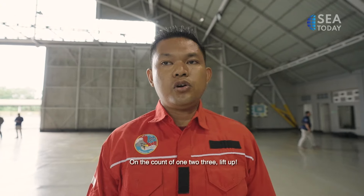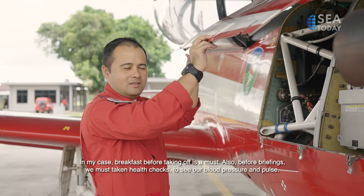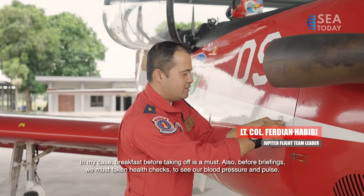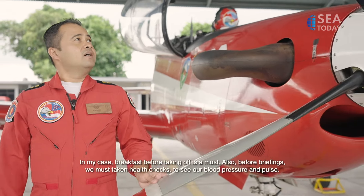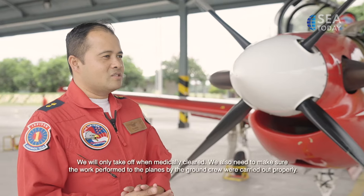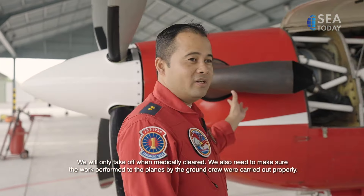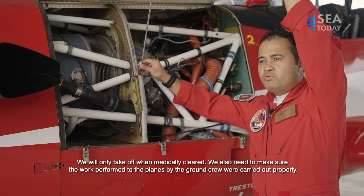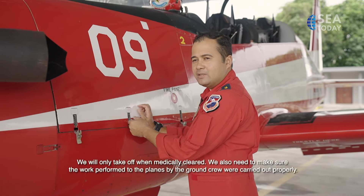I usually eat breakfast before flying. Then before the briefing, we conduct a health check — blood pressure and pulse. Once declared fit by the doctor, only then do we proceed with the flight. Before flying, a pilot must thoroughly check the aircraft condition. Even though it has already been checked by the ground crew and technicians, we as pilots must also confirm the work done by the technicians — whether there are any leaks or parts that shouldn't be there.